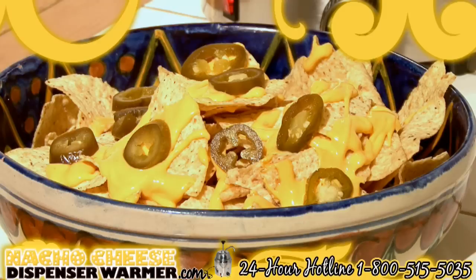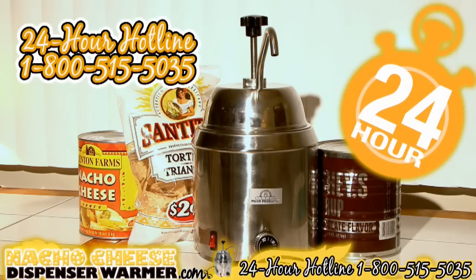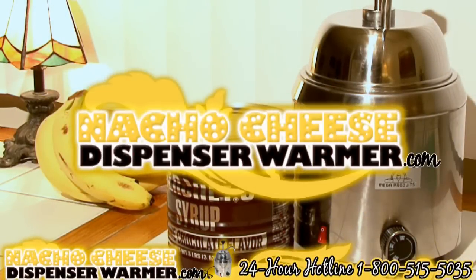Go ahead and impress your friends with its performance and limitless possibilities. Contact us 24 hours a day, seven days a week at 1-800-515-5035. Visit us at nachocheesewarmer.com.